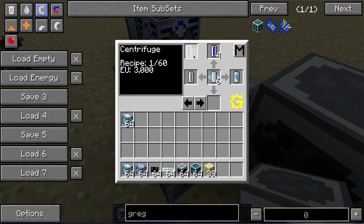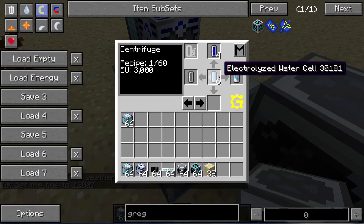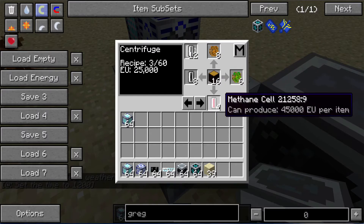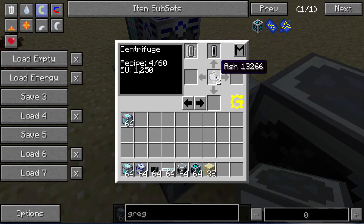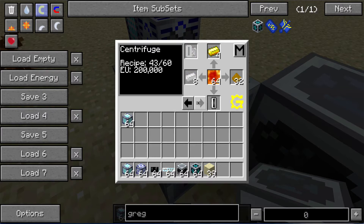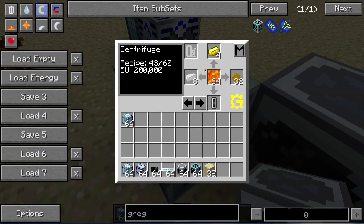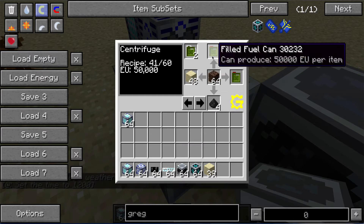Here are some of the centrifuge recipes that are available. Some interesting ones: you can turn endstone into helium and sand — that's kind of cool. You can turn lava into gold, though it takes a lot of lava. There's also lava cells and soul sand into fuel cans.